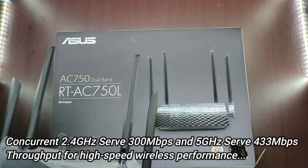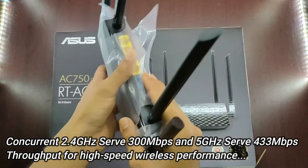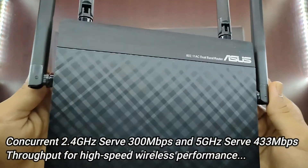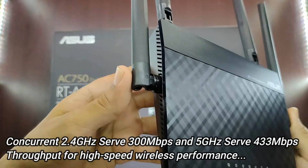Concurrent 2.4GHz serves 300 megabits per second and 5GHz serves 433 megabits per second throughput for high-speed wireless performance.